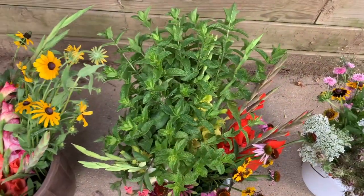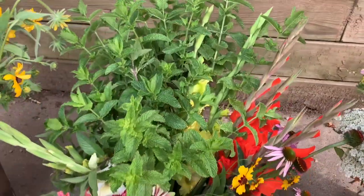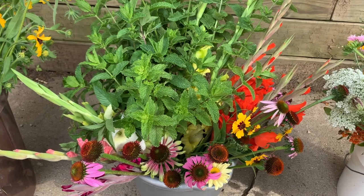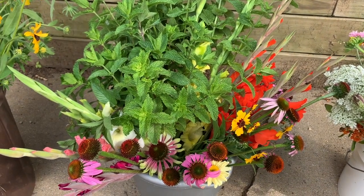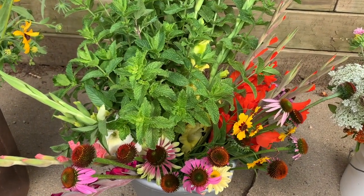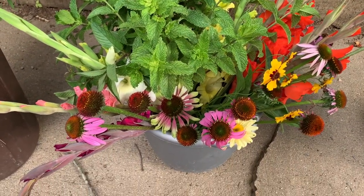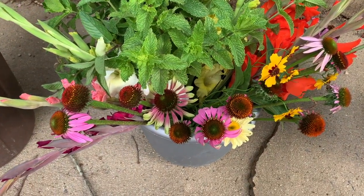This may be different in your zone, your growing zone, and what is available to you. We also have some more gladiolas — you can see some bright orange ones in the back, pinks, peaches, whites, and yellows.